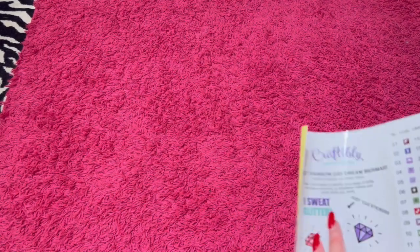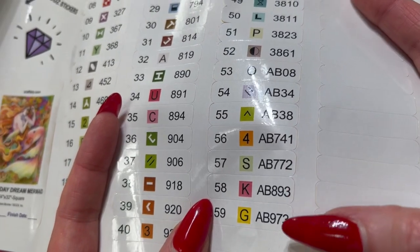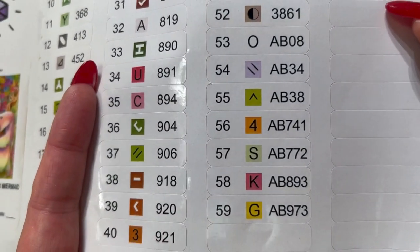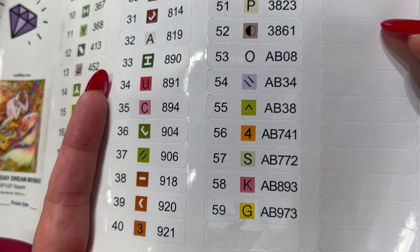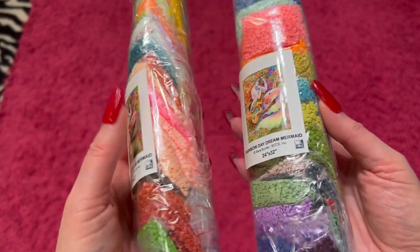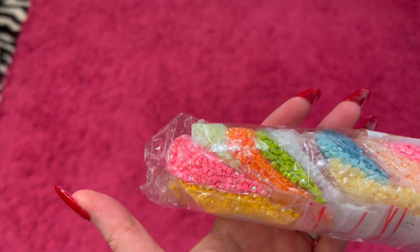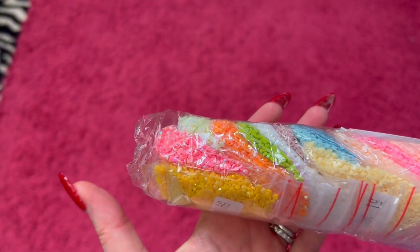I was totally wrong — we have seven ABs. That's going to be great because there are so many brilliant colors in the painting. We do have the two packs of drills, and in this one right here you can see there are a bunch of ABs. We'll look at those and figure out where they go.